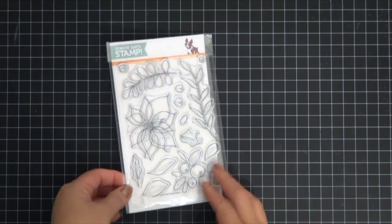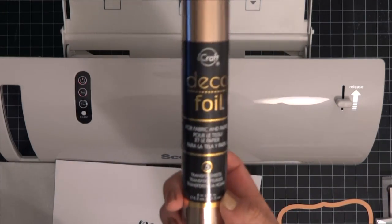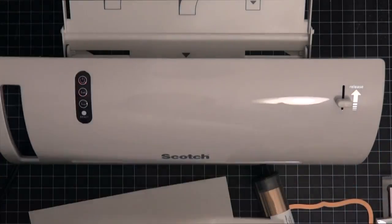Hi everyone, welcome to my channel. I'm going to do the last card for the year using the stamp set from Simon Says Stamp called Winter Flowers. I went ahead and printed out 'Merry Christmas' on a laser jet printer - the key here is you want to make sure you are using a laser jet printer.